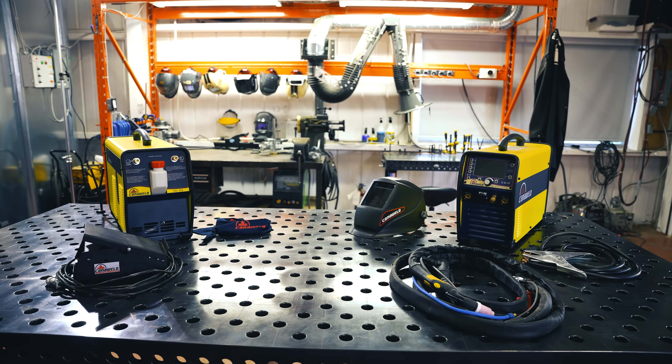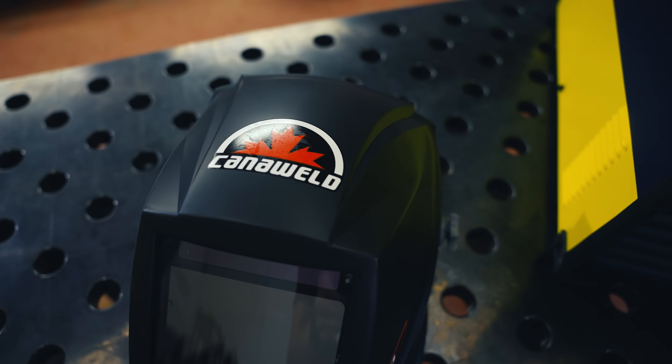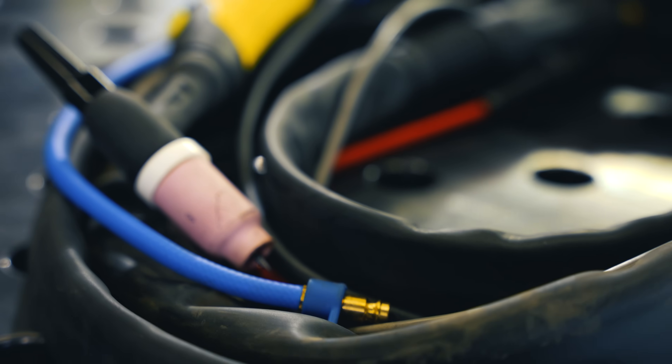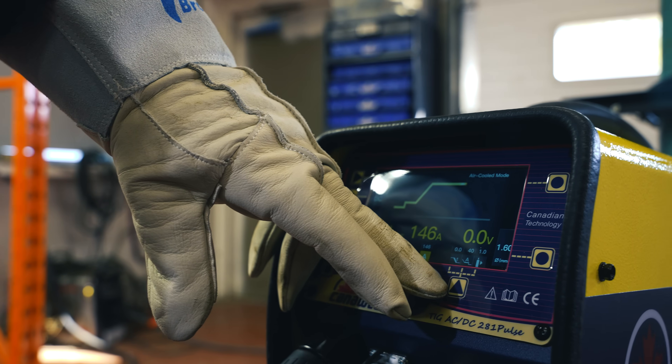This machine is capable of welding aluminum, magnesium, steel, stainless steel, chromoly, copper, nickel alloys, silicon bronze, and brass. We're going to crank this thing up to 11 and see what it can do.